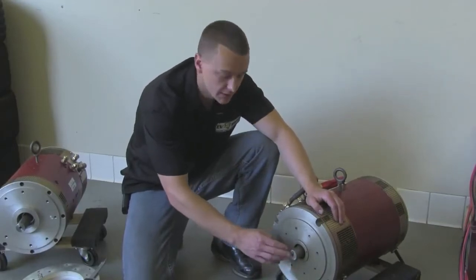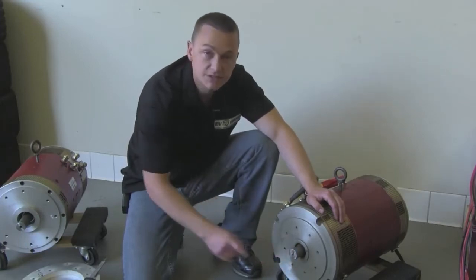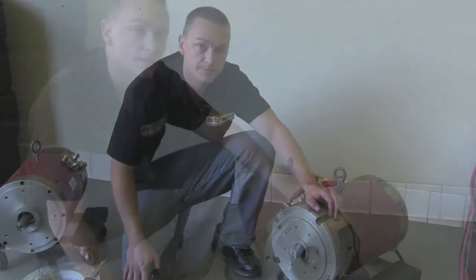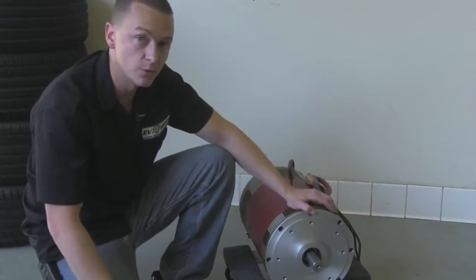As you can see at the end, I took the tool and just kind of ground over the end and over the edge of the splines, and that's to knock down any burrs or anything that would hinder the coupler from sliding onto there. We're finished with the first motor — let's go ahead and do the same thing with the second one.